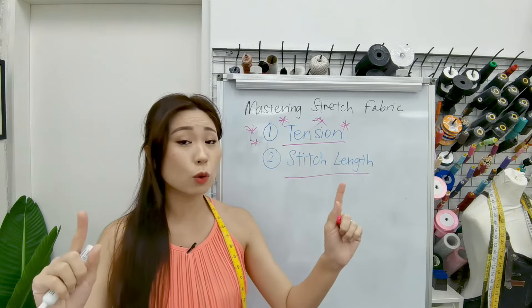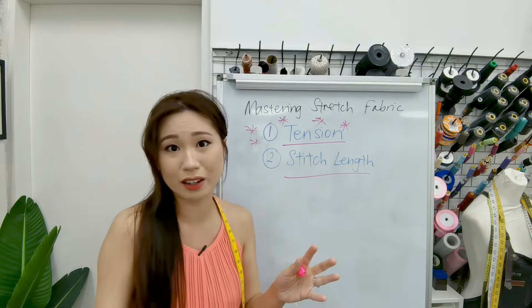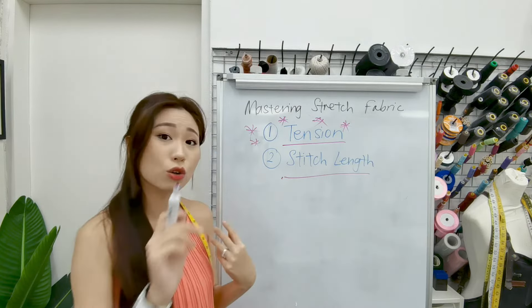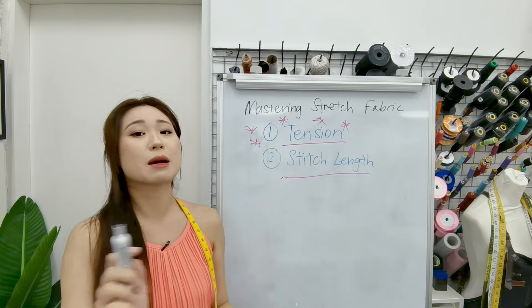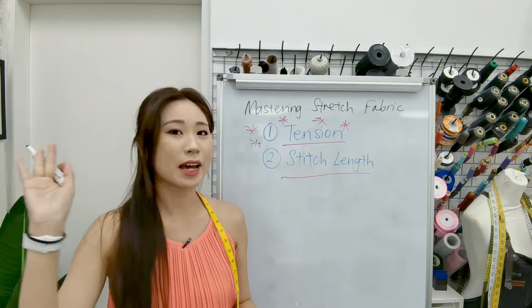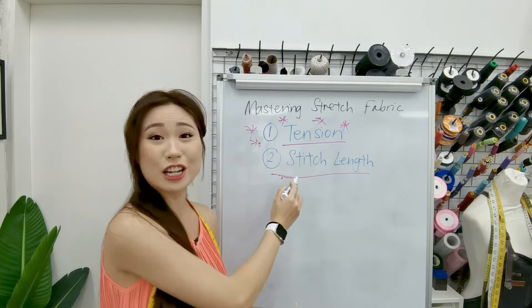If the stitch length is too long and your tension is too tight, it's going to scrunch everything together. So we want to make sure that your stitch length is at the right length — not too small, not too large. Tension is always the number one priority, and if adjusting the tension doesn't work, always look at your stitch length.